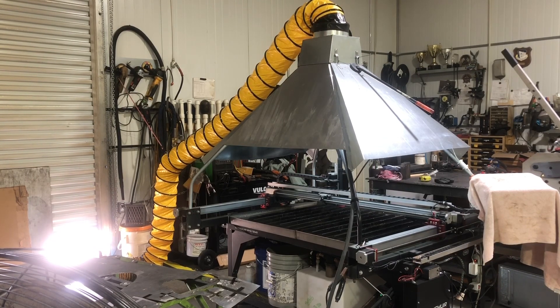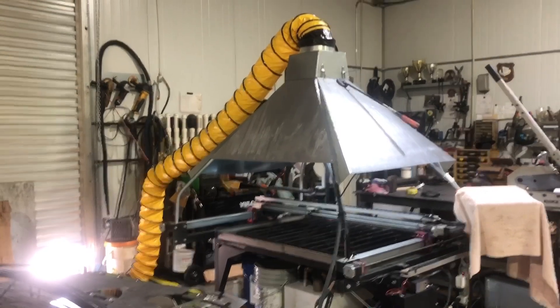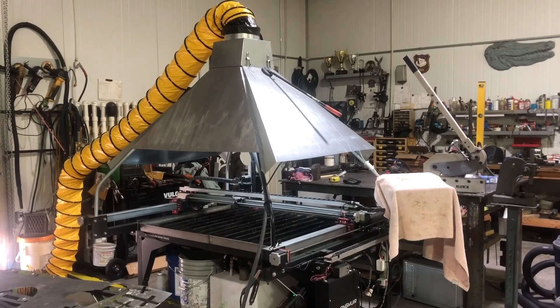In fact, my air conditioning filter gets clogged up. If I'm doing a couple days of cutting, that thing is clogged pretty bad. So I made a fume hood, and I wanted to kind of show you what I've done in case somebody else might want to try and do something similar.